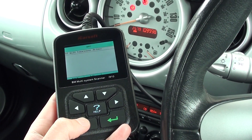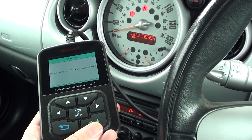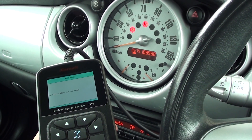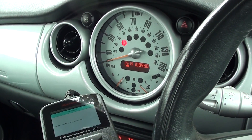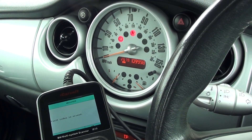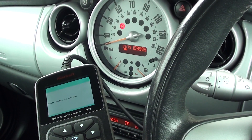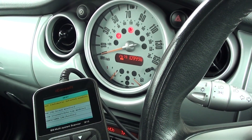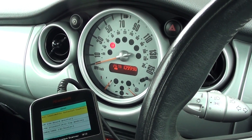Now I'll come out of this, click on to erase trouble code, and just keep an eye on the airbag light. It's flashing there. Depending on your vehicle, this vehicle flashes for 30 seconds or so until the ECU is happy that the airbag system has been fixed. We've got 'fault codes cleared' on screen. We'll just come out of this and wait for the airbag light to stop flashing. Once it stops flashing and stays off, it means the airbag system is clear.